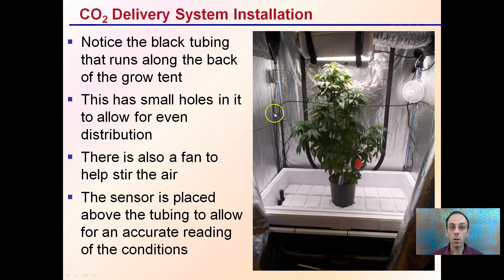For the delivery system installation, the black tubing runs along the back and comes down and around, allowing you to open the doors without tubing getting in the way when trimming or moving plants. Small holes allow equal distribution, and I also installed a fan just above them, pointed at a slight downward angle to help stir the air. The sensor is placed above the tubing for an accurate reading. This is all hooked up to a controller with fuzzy logic, creating consistent CO2 dosing conditions for the entire growth cycle. Keep in mind you only want to deliver CO2 when the lights are on, which is controlled through the timer programming.